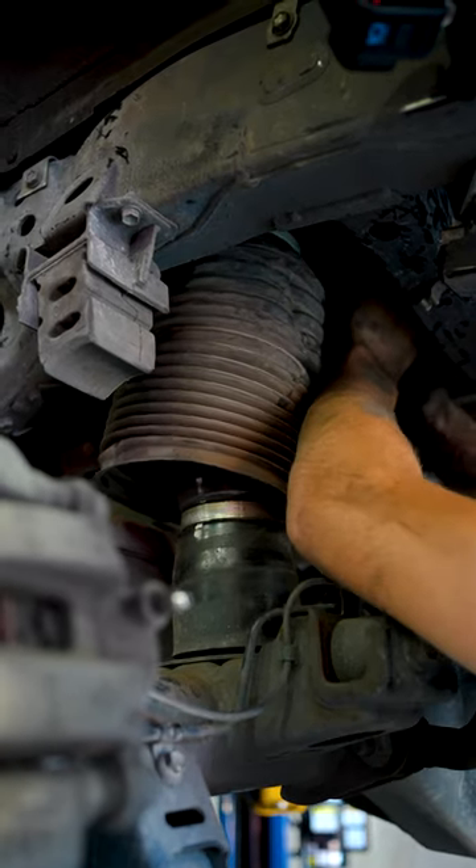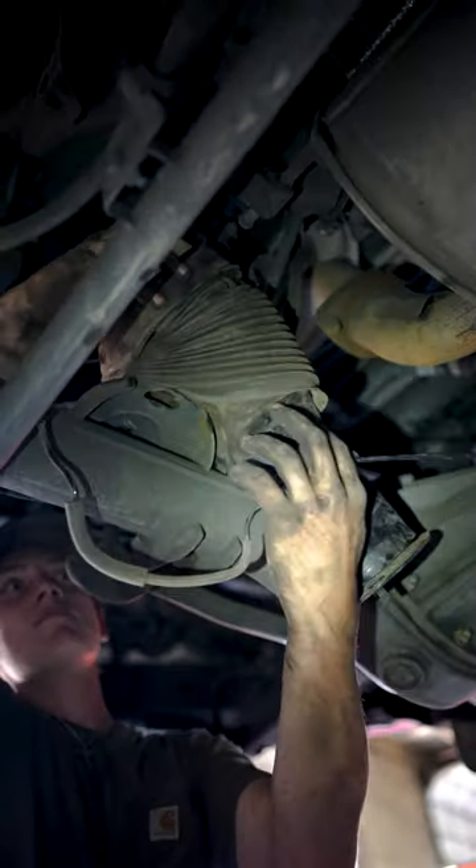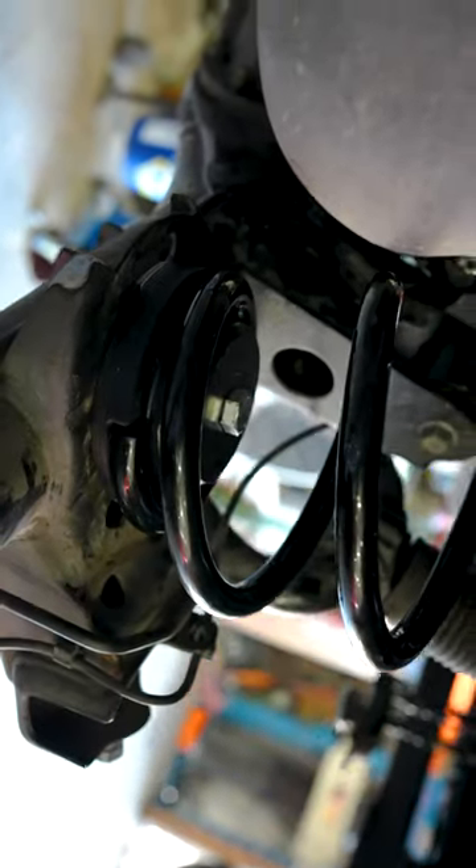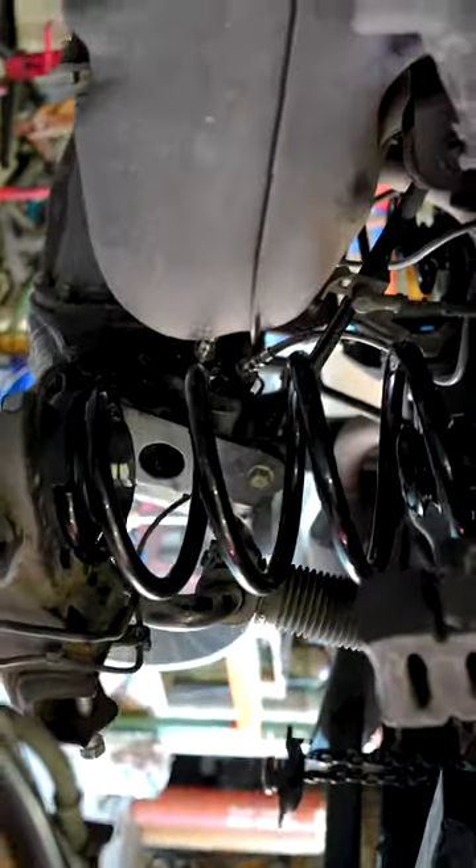But the truck had a really weird airbag system on the back. How do you deal with that? And then how do you put coil springs onto the truck? So we worked all those problems out.